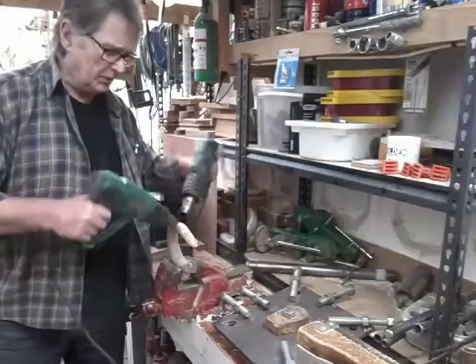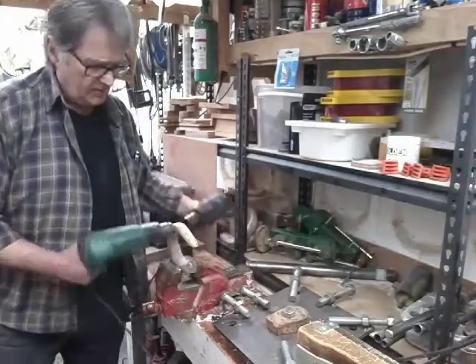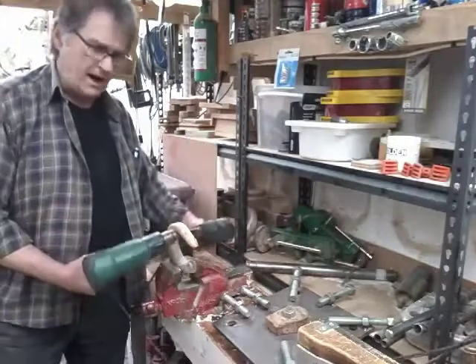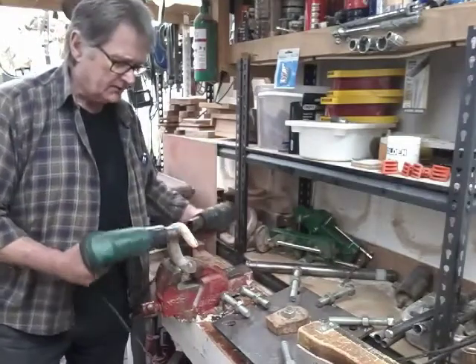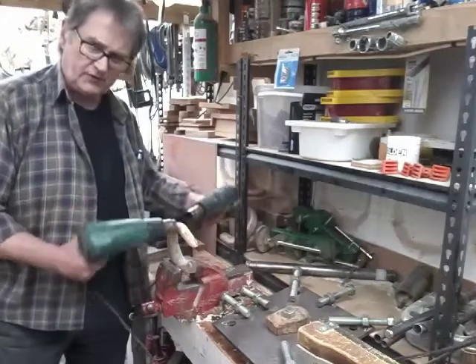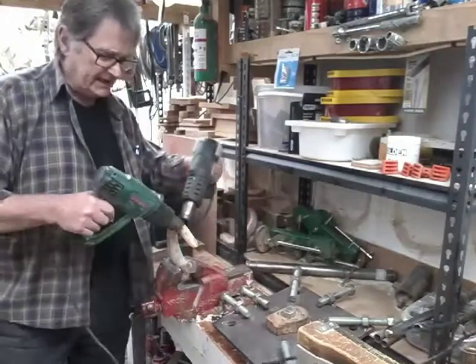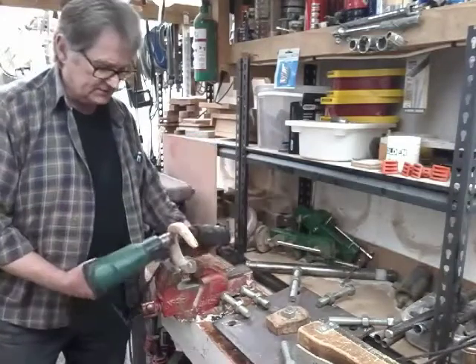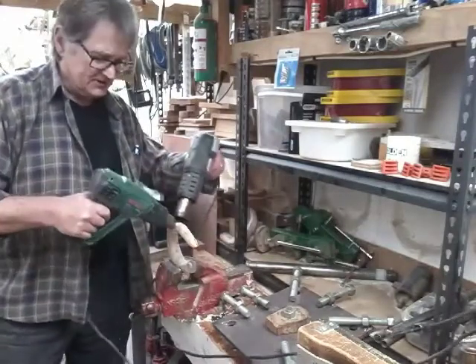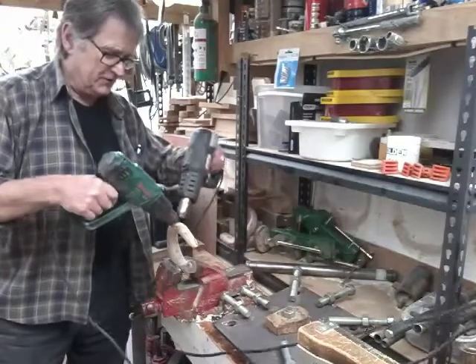We're just warming the horn up here, firstly in the area that I want to just straighten off. Once we get it round that block I might warm the rest of it on and then just pull it in. We're not going to have you sitting through all this boring heating, but you might well just see what we're doing.